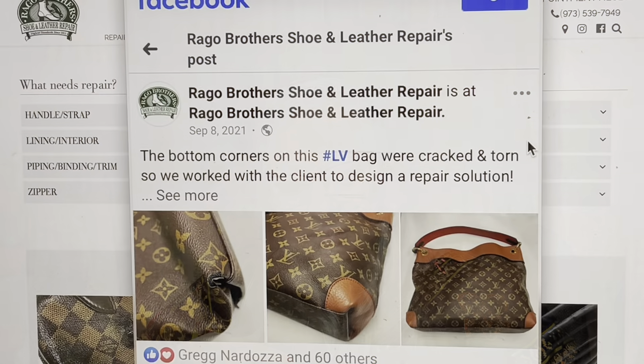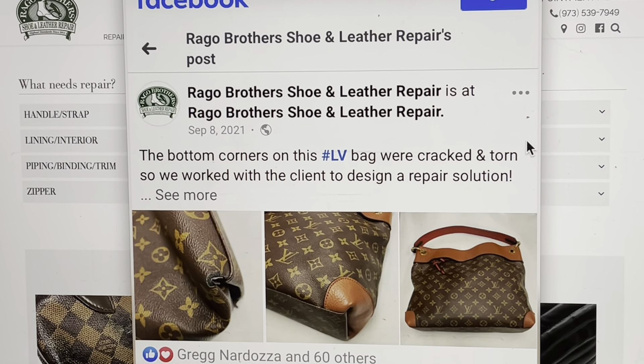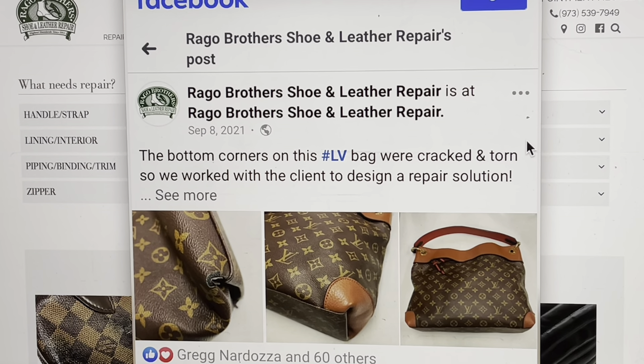I was talking to our good friend Janet with Happy Hour Hollers. If you haven't subscribed to her channel or checked her and Brent out at Happy Hour Hollers, definitely go over and do that. They are so knowledgeable about handbags and they have such a humorous way of doing their channel. They are fabulous. Talking to her about this bag, she sent me photos from Raggo Brothers — I think that's how you say it — and it is a leather repair company.